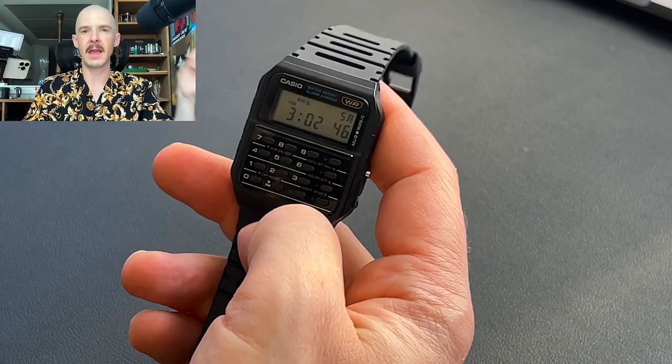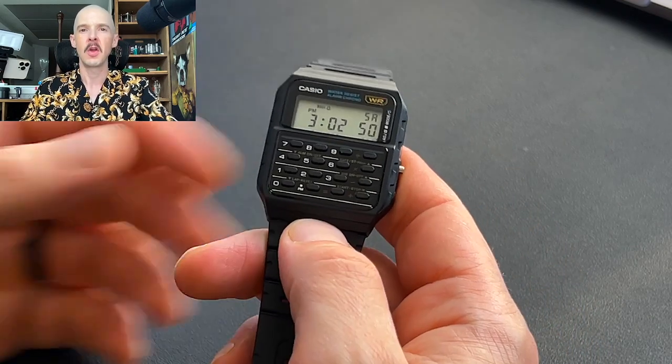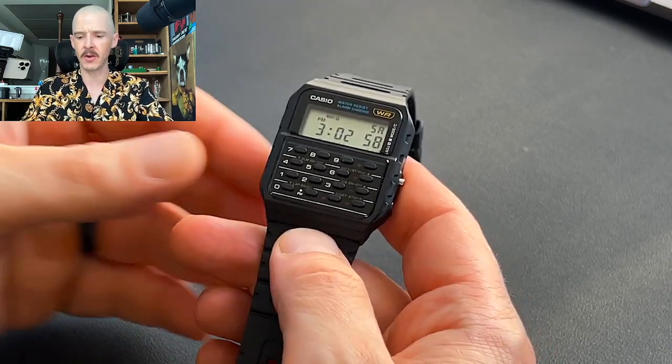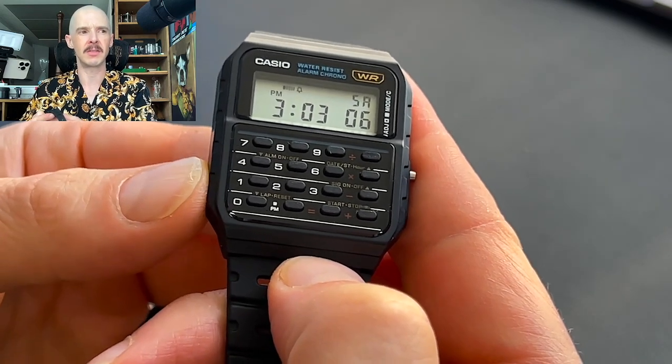Today we are going to do a live review of the Casio CA53W, their calculator watch. This is an absolute classic — this thing has been around forever. We're going to get into a little bit of the history here, but just look at this beautiful little watch. It is quite a small watch, make no mistake about that, but not so small that it's unusable.